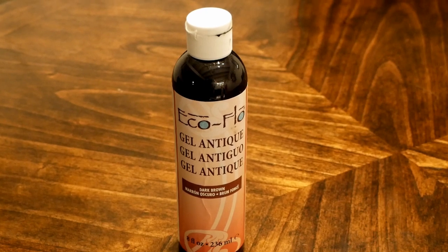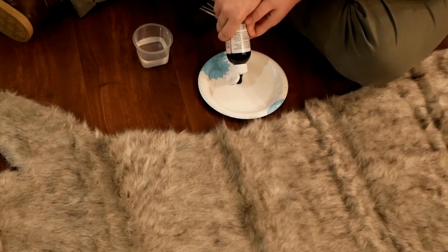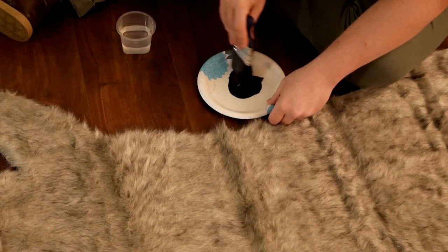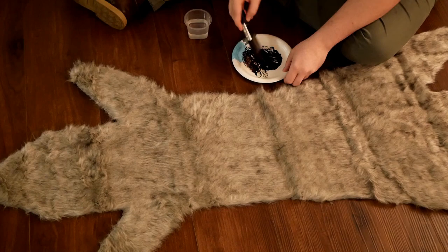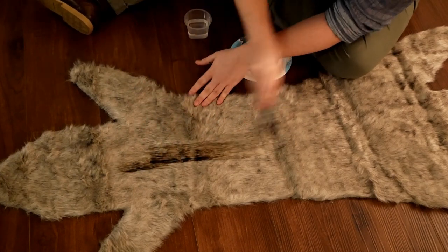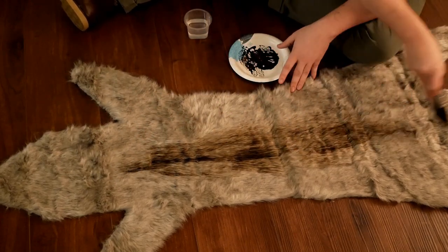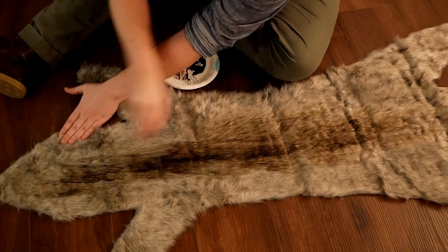To add some color to the pelt, I decided to use some dark brown antiquing gel. I've used this gel for a lot of different projects, including weathering leather armor, and I found it to be super helpful. I added a little bit of water just to thin it out. The nice thing about this antiquing gel is that it's a stain, so it's staining the fur rather than paint, which could change the texture. I looked at a lot of different pelts online and saw that many of them have a dark stripe down the back, so I started out with that and then worked on blending it into the rest of the pelt.